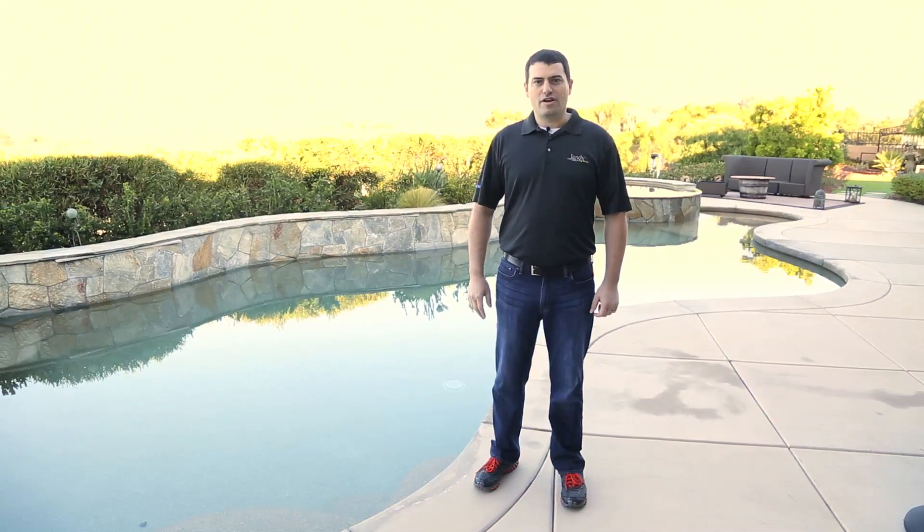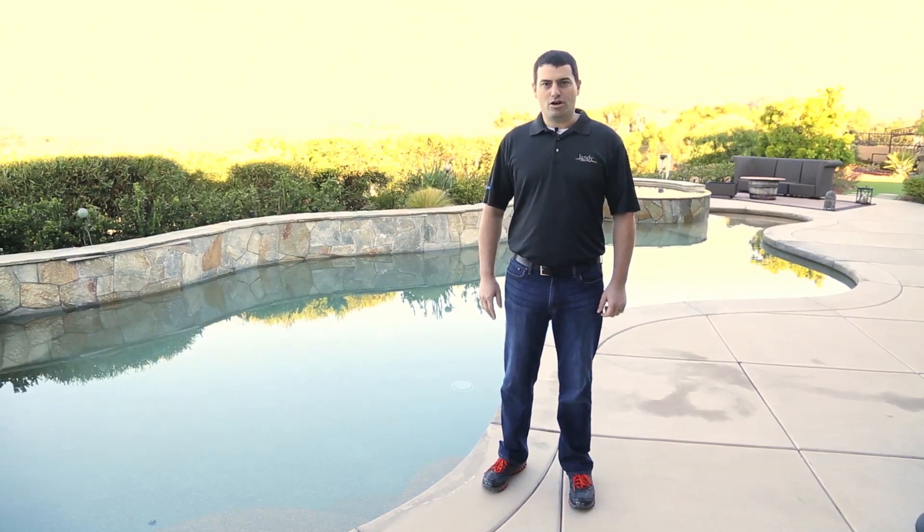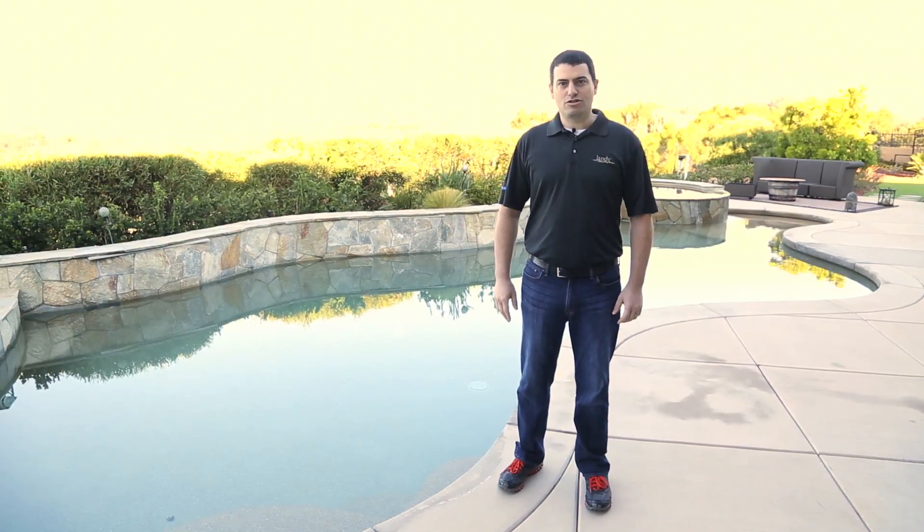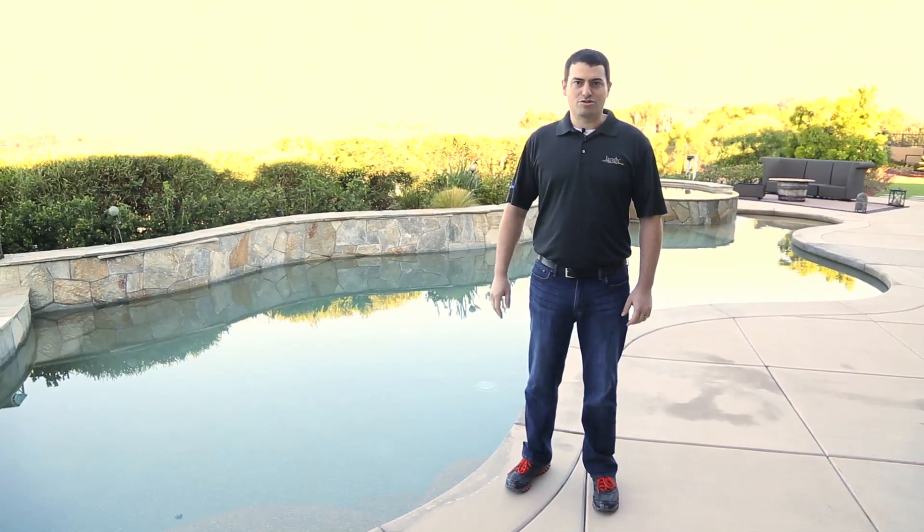Hi, David Goleman here, Director of Product Development at Zodiac Pool Systems. Today we're going to show you a short video of how to install iAqualink 2.0, the easiest to install mobile web-based user interface for pool and spa controls.